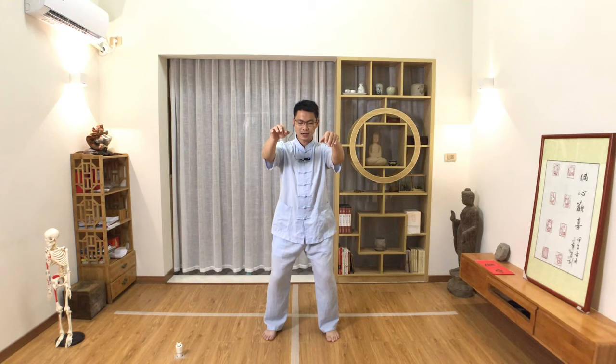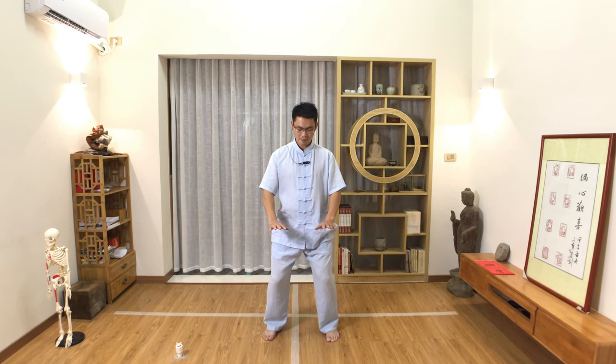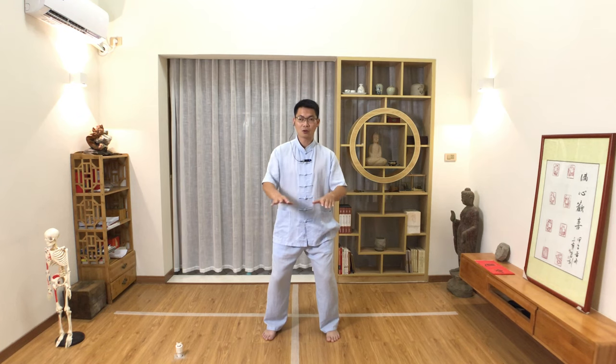Sink down a little bit more with your pelvis, then your palm will follow your body to press down. Press down to your dantian's level, under your belly button. When you press down, let your fingers still point forward, and your palm will press like a basketball under the water.